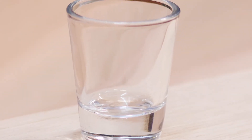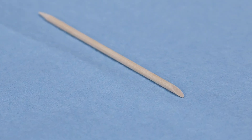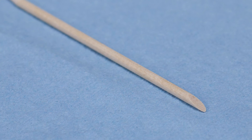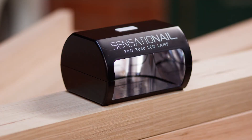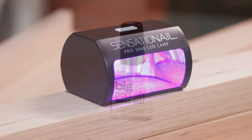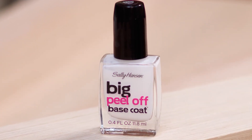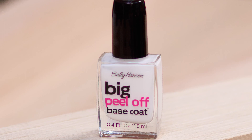A shot glass or a small saucer for your alcohol. Paper towel or some tissues to blot your brush. An orange stick or another tool to clean up with. A lamp to cure your gel if that's what you're using. And a peel-off base coat — I've used Sally Hansen's Big Peel Off Base Coat because that's what I could find easily in my local shops.